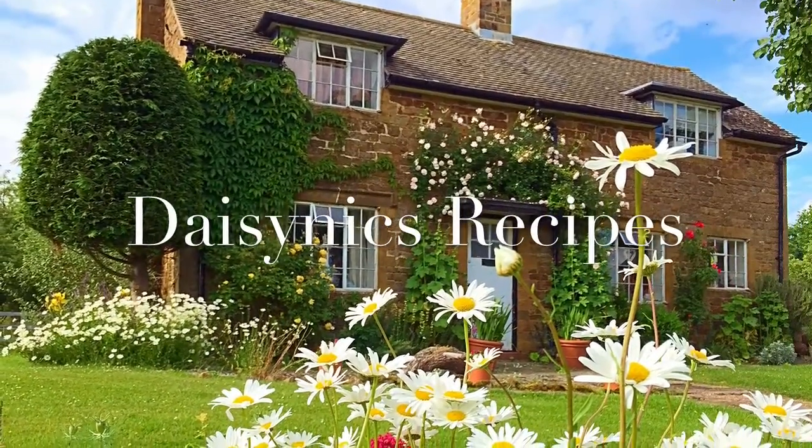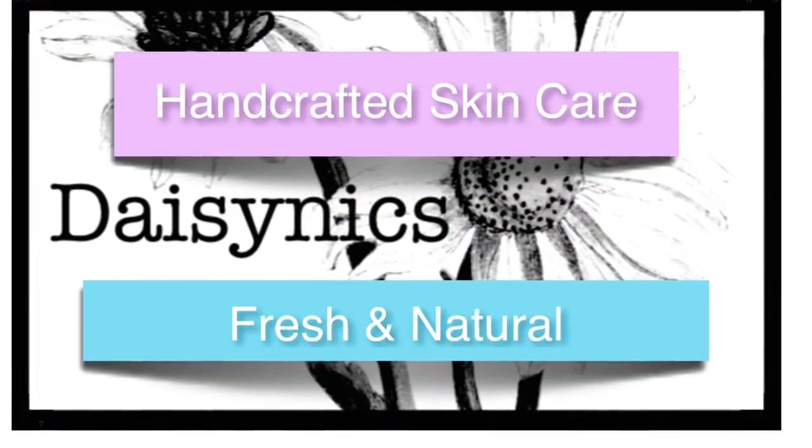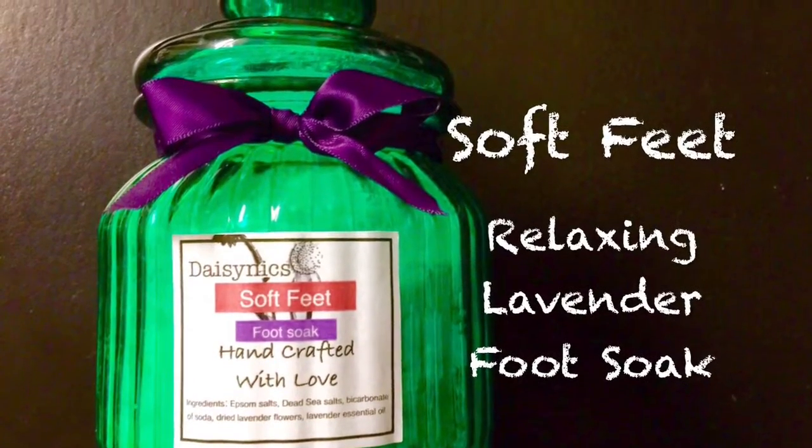Hello, welcome to Daisy Nick's Recipes. Today I'm going to show you how to make a Soft Feet Relaxing Lavender Foot Soak.